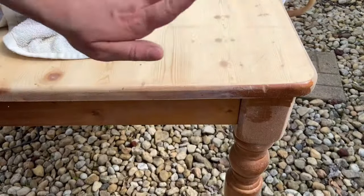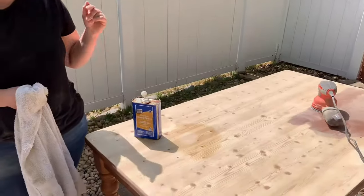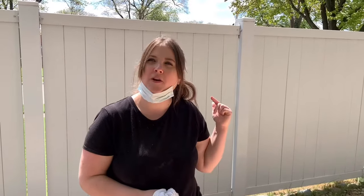That is going to take forever, so I'm going to go ahead and use my orbital sander. I just finished my first round of sanding with 60 grit sandpaper. When you use it so low it can make swirl marks, so you want to keep leveling up. The next one I'm going to use is 80, then 120, then 180, and then 220.